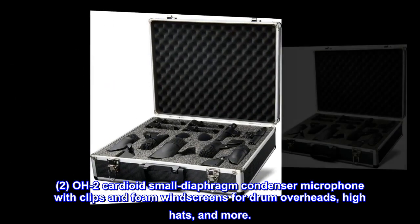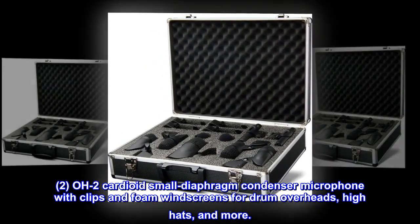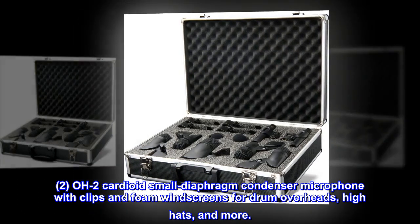O2 Cardioid Small Diaphragm Condenser Microphone with Clips and Foam Windscreens for Drum Overheads, High Hats and more.